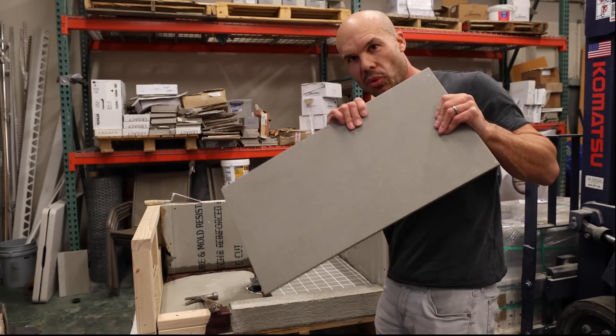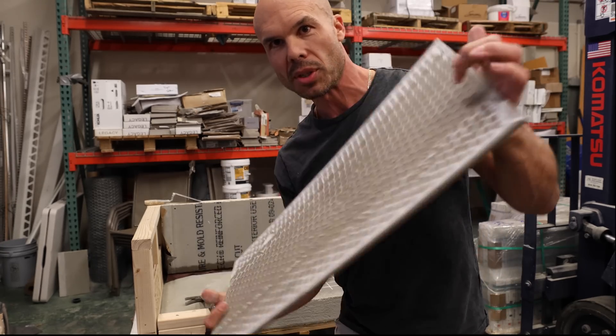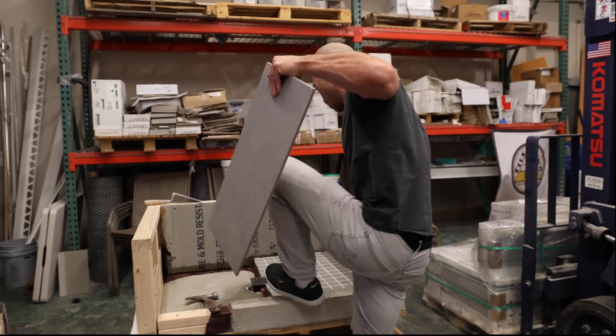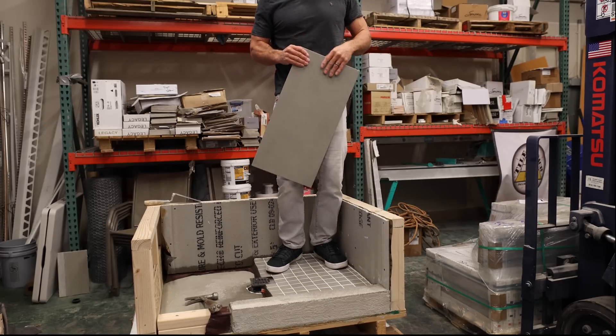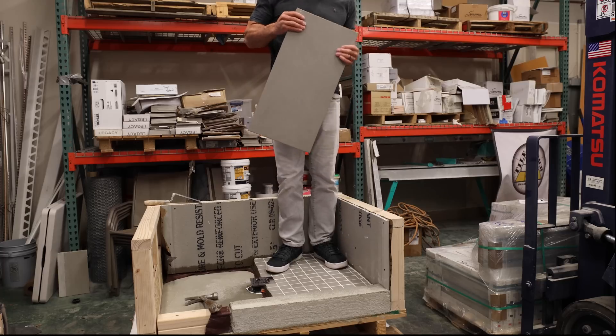Let's see what happens when I drop this 12x24 porcelain tile onto the pan again. This would be about the height that you know if you're working in a shower and you were to drop a tile.